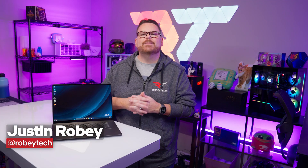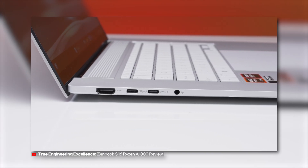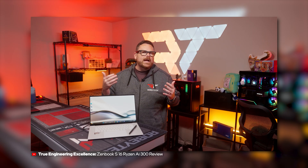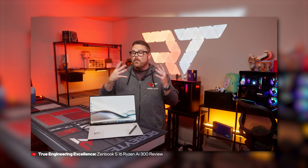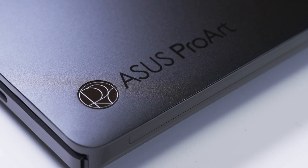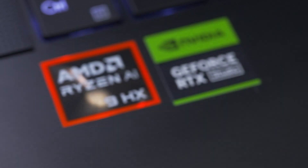We have another Ryzen AI laptop to check out today, and it's another laptop from Asus. We got our first real look at AMD's new efficient and AI-enhanced mobile CPUs a few weeks back with the Asus Zenbook S16. While the Zenbook gave us a picture of Ryzen AI's pure potential, the ProArt P16 gives us our first look at what happens when you pair Ryzen AI with a discrete GPU, and if first impressions tell us anything, this is going to be an interesting one.